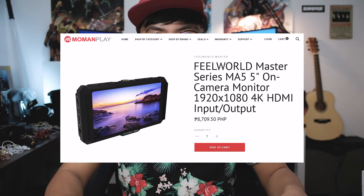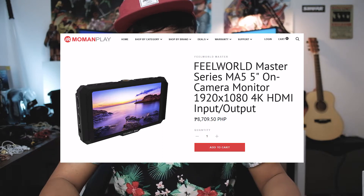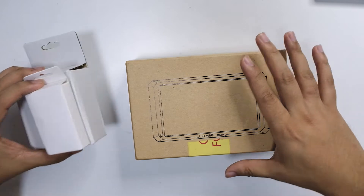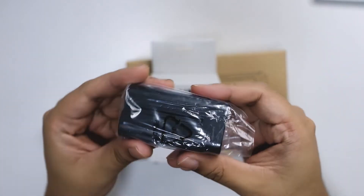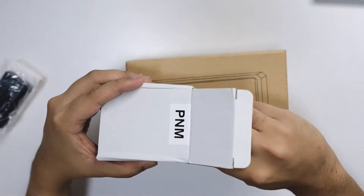Let's unbox this first. This came from Feelworld themselves, so if you want to buy this, links are down below for their shop. They gave me the screen itself and some accessories. Let's check out the accessories. First, it is the battery, which is nice — this is an additional thing you can buy for your monitor.